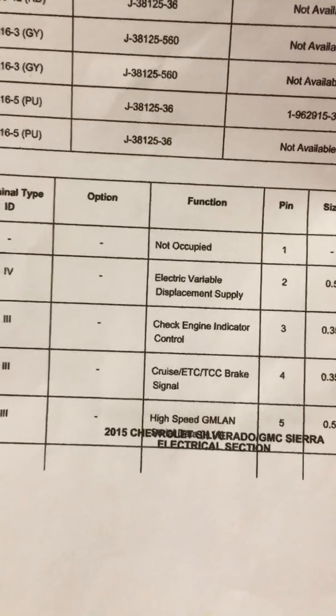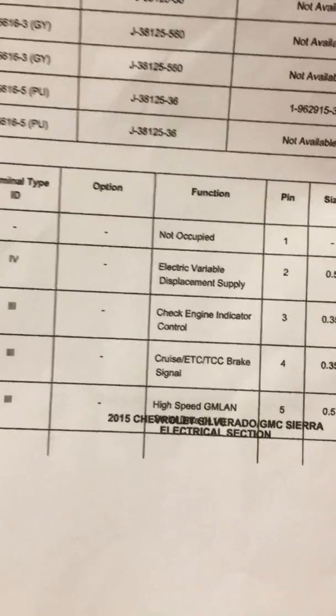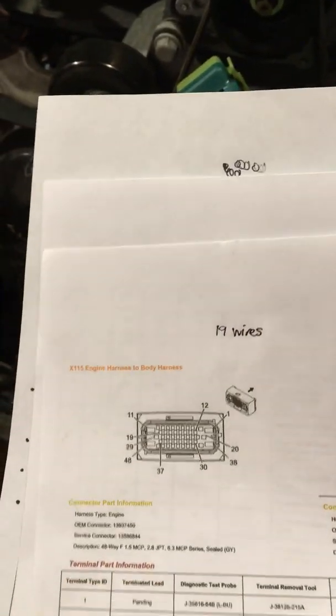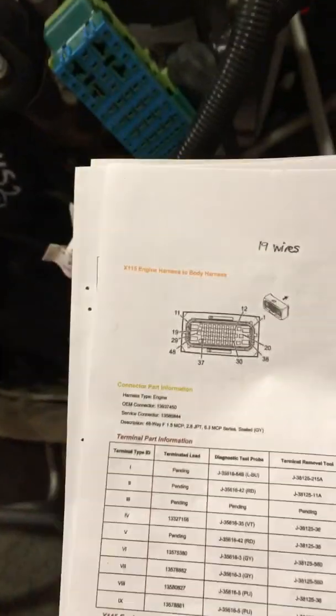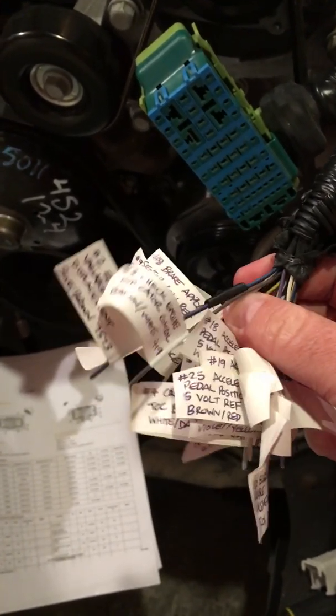You can see pin two is the electric variable displacement supply, then we have the check engine indicator, the brake signal, and high-speed GM LAN. Across to the next page and the page after — 48 pins total, and I have 19 wires in total. I hope this helps you guys out, and hopefully I'll have more videos to follow on what to do next.